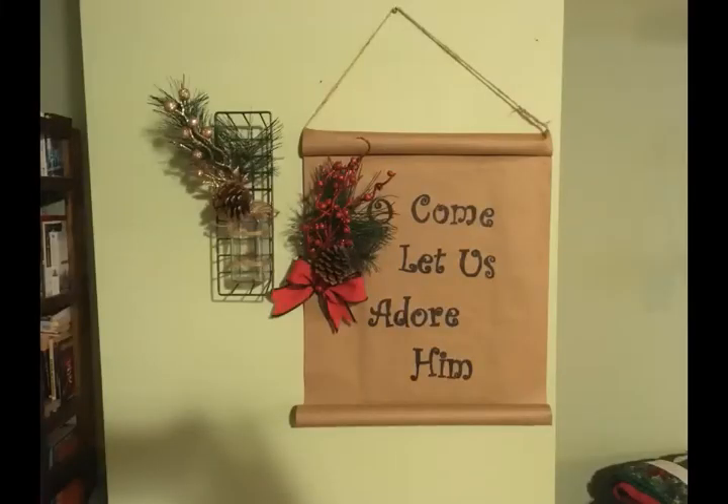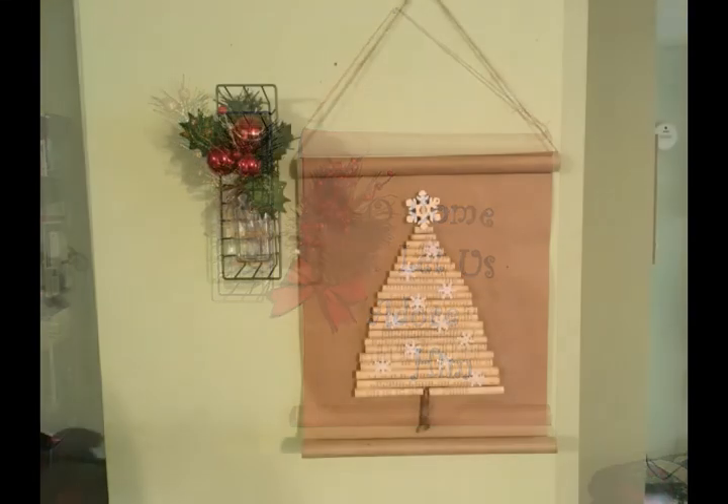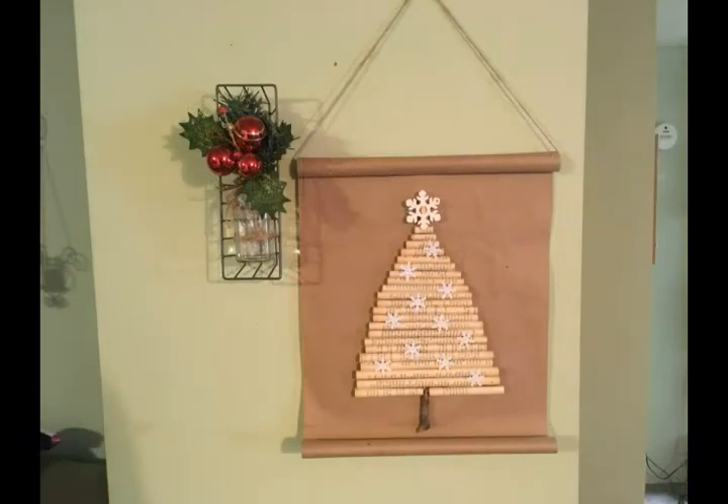I hope you enjoyed this tutorial on how to make scrolls to decorate with out of butcher paper. It was a very inexpensive project but it did take a lot of time — it was a fun time of crafting. I want to thank Moomba and Donna for hosting this challenge and for inviting me to join. Thanks a lot for watching friends, and we will talk to you later. Bye-bye!